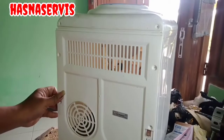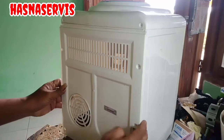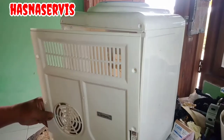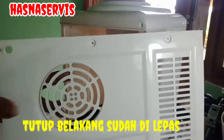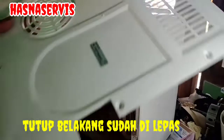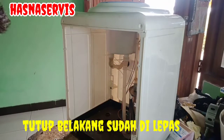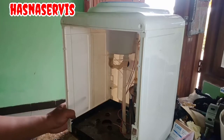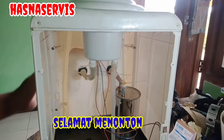Kita buka dulu dari cover belakang. Tonton terus videonya sampai selesai. Kita intip bagian dalamnya seperti apa, apakah selang-selang ada yang bermasalah.